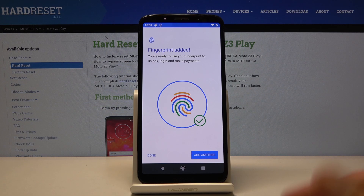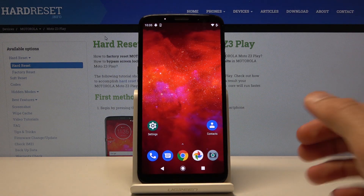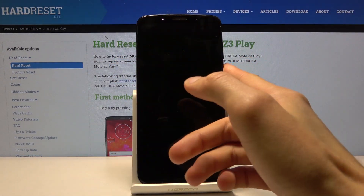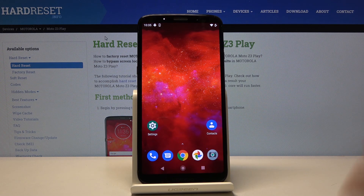I'm going to tap Done. But for instance, if when you lock the device it fails to unlock half of the time, you might want to either try to add the same finger once more or redo the fingerprint that you have added.